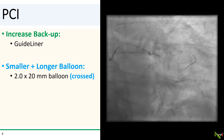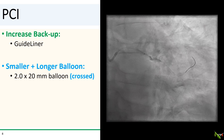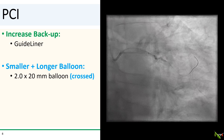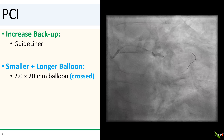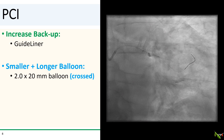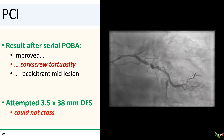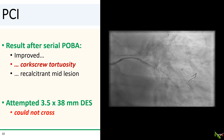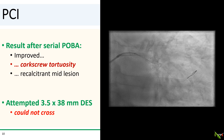So we followed the algorithm and got a guideline in there to increase our backup. We chose a smaller and longer balloon — a 2.0 by 20 mm compliant balloon — and with a little bit of a push we were able to get the balloon to cross. You can see that the vessel has a bit of a kink in there, and that probably prevented the larger 2.5 balloon from crossing initially. We then did serial dilations with 2.25 and then 2.5 mm balloons to size up the lesion and prepare it for the stent. After POBA, the lesion looked better, but there does appear to be a corkscrew or tortuosity with a focal recalcitrant spot right in the middle of the lesion.